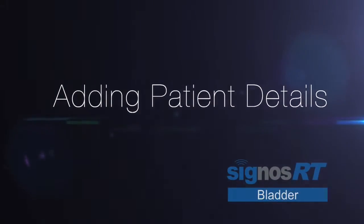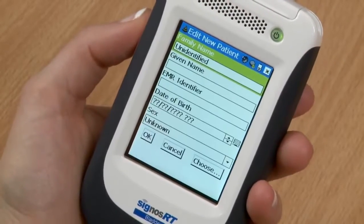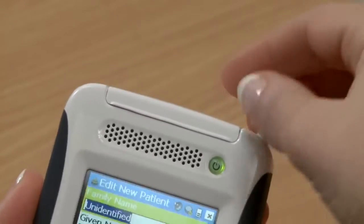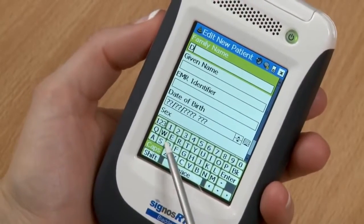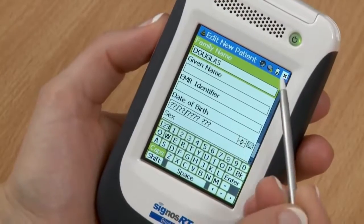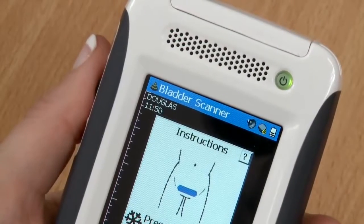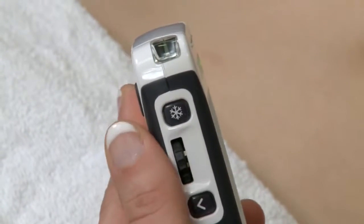If you wish to add the patient's name, select the start plus patient icon before you begin scanning, which will allow you to add the patient's details using the keyboard, which appears when you touch the family name icon. Type in the name, close by selecting the X and save the changes. The name is displayed in the top left corner of the screen.